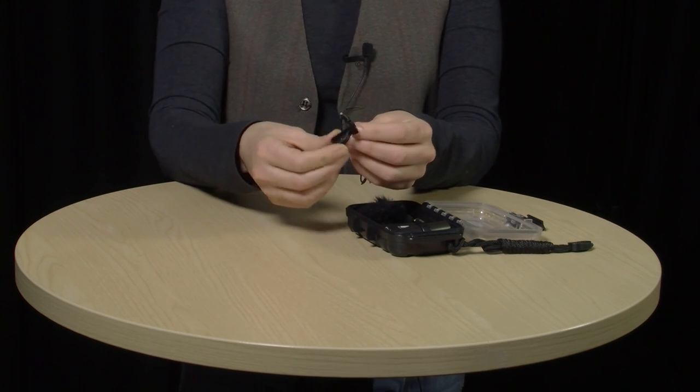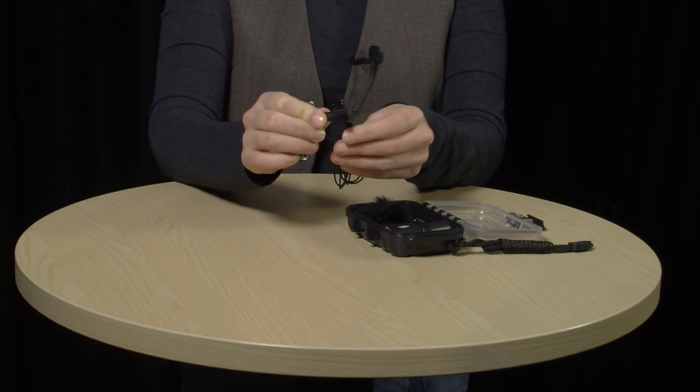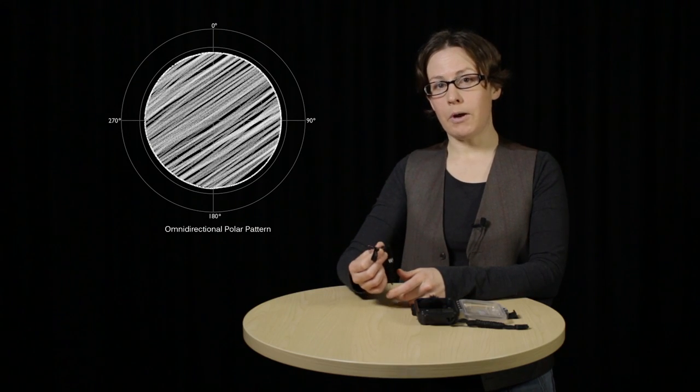Let me bring on the Rode Lavalier. As you can see, it comes in this useful box, and this is the microphone. Lavaliers are also known as lavs, lapel mics, or clip-on mics. They're designed to be used during interviews or dialogue scenes. They're really small microphones, and with this clip they can easily be attached to a person's clothing. This gives you great quality audio because it's right next to the source of your sound, which in this case is my voice.